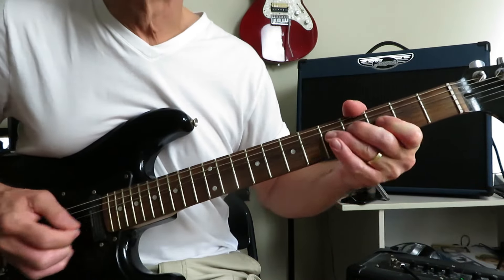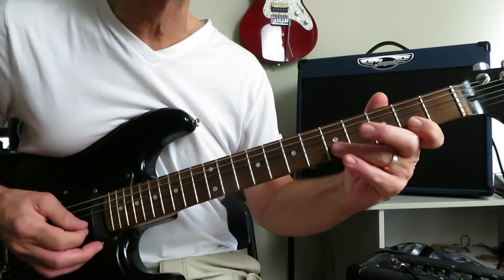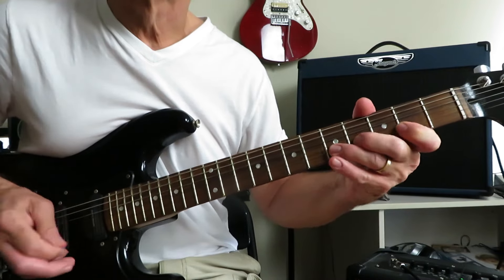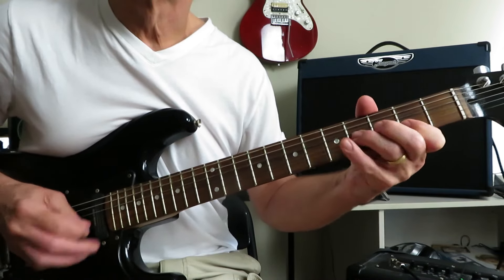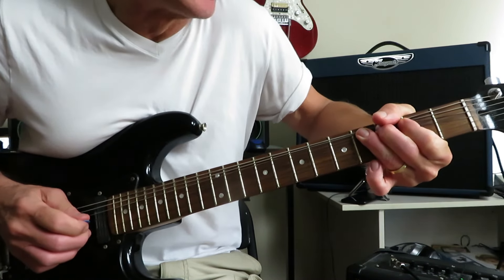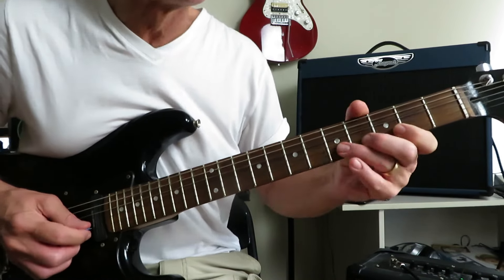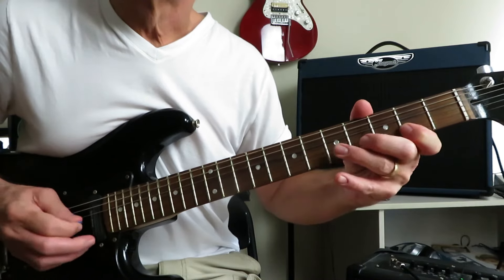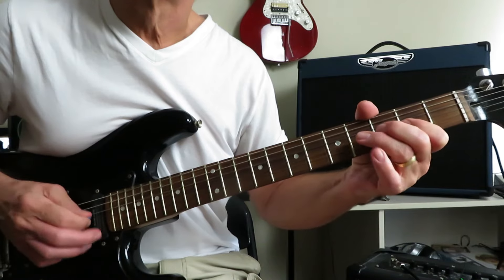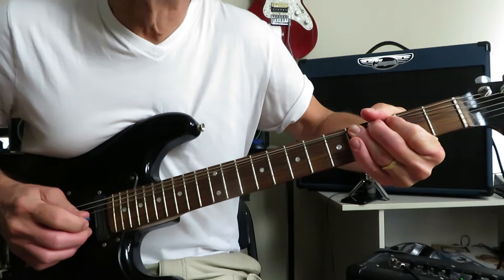And the second half of the solo — we're doing the same thing we were just doing on the G string, but now on the two and five of the B. It finishes with a step and a half bend on the four of the G. And that is the solo.